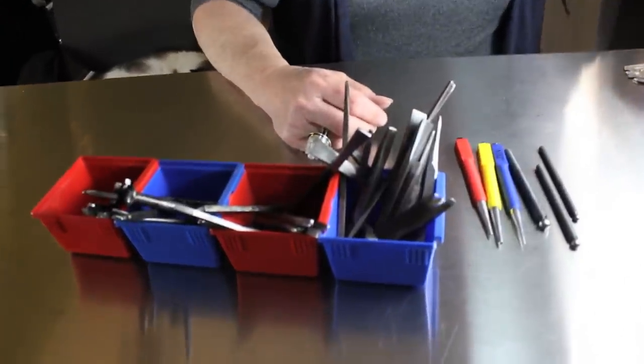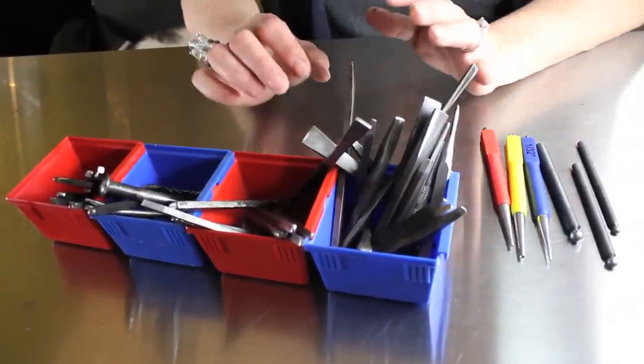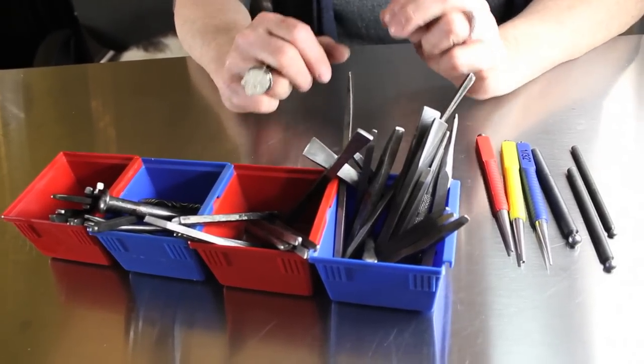Next we're going to talk about chasing tools. Chasing tools are the paintbrush of chasing and repoussé — they're going to transfer what's on their surface to your metal. There are a bunch of different kinds: there are liners, punches, undercutting tools, running punches, matting tools, textured tools, and stamps. I'll talk about all of those as we use some of them, but I probably won't discuss all of them anyway because this video will be five hours long. At some point you're probably going to want to make your own tools — we're going to do a separate video on how to make your own chasing and repoussé tools.